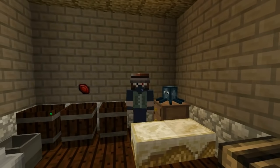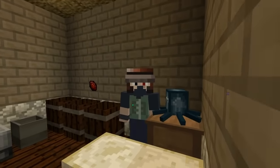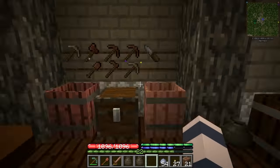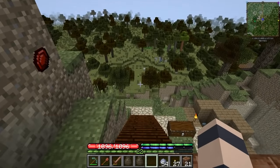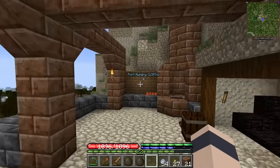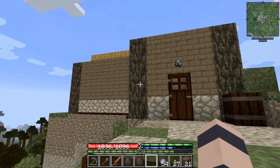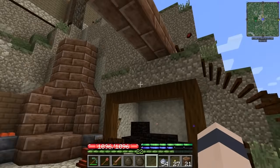Hello everybody, welcome back to another episode of TerraFirmaCraft! Do you like my squid plushie? I like my squid plushie, it's so cool. Welcome back guys, we have wonderful things planned for today. I've been looking forward to today because we finally get to do some building. We collected so many blocks and now we can turn our kind of okay home into something a little bit more cozy.